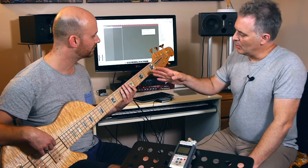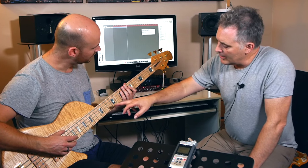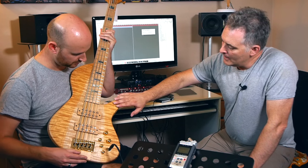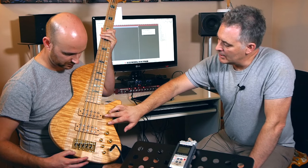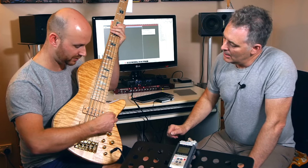The fretboard is a beautiful figured maple fretboard. We've got highly figured maple on the top there - a bit of a feature top. We've got Seymour Duncan NYC pickups here in custom covers that mimic the timbers used in the body.